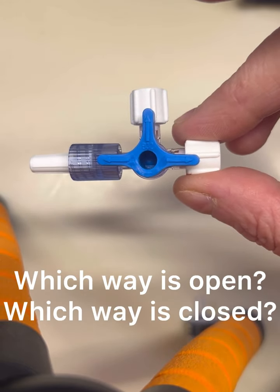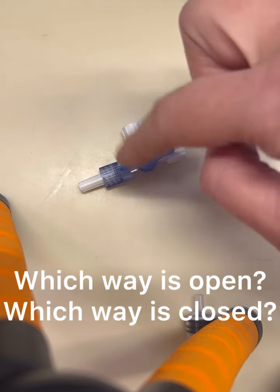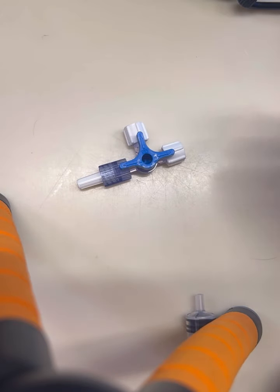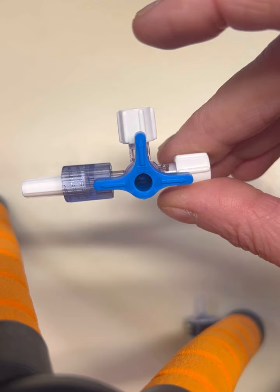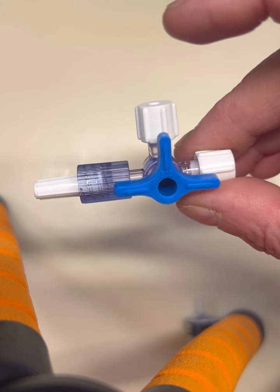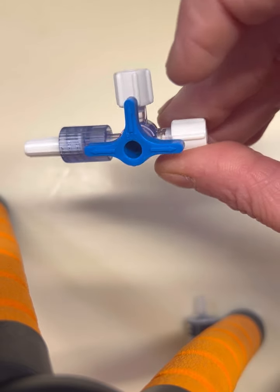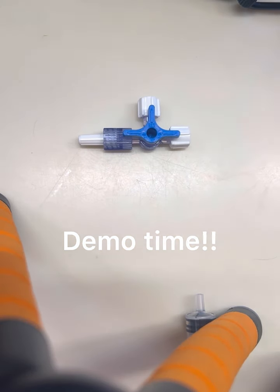Let's take a look at the three-way stopcock I do not like. The one that I do like has a white mechanism and only one arrow, making it significantly easier for you to troubleshoot. This one has three arrows and a blue mechanism. Here's what you need to know — each one of these arrows means open. So all three of these ports are now open. Let's go ahead and do a demonstration.